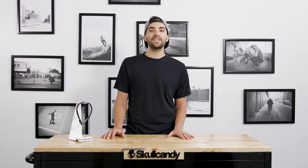Hi, I'm John, and I'm a product engineer at Skullcandy. I want to talk to you about one of my favorite products, Method Wireless.